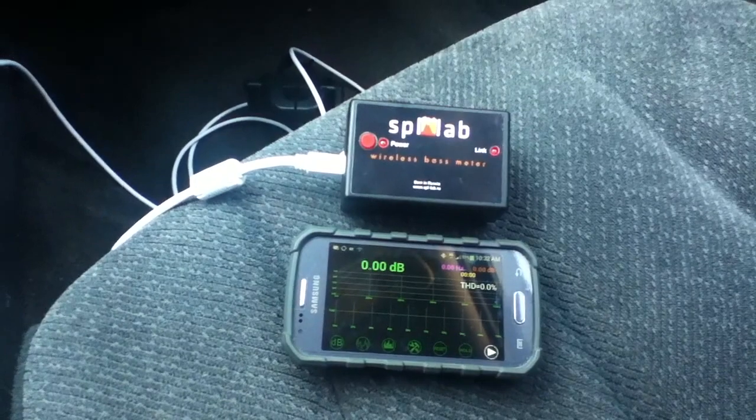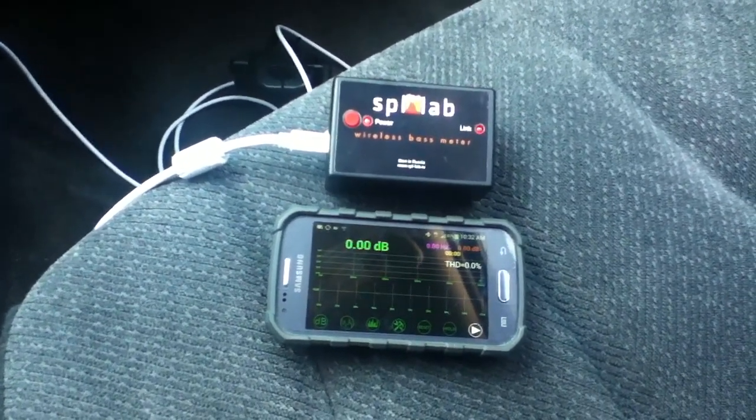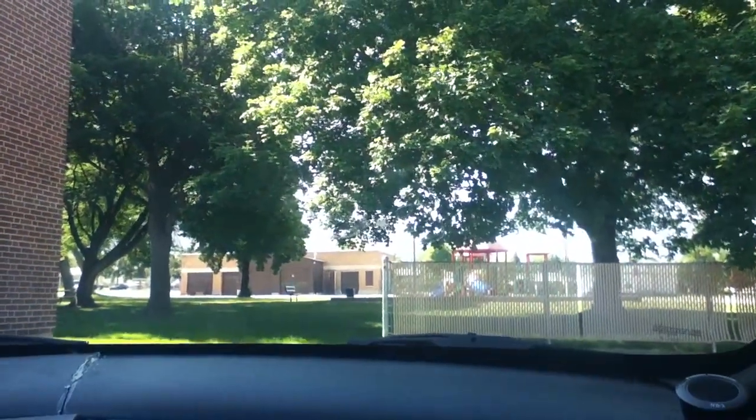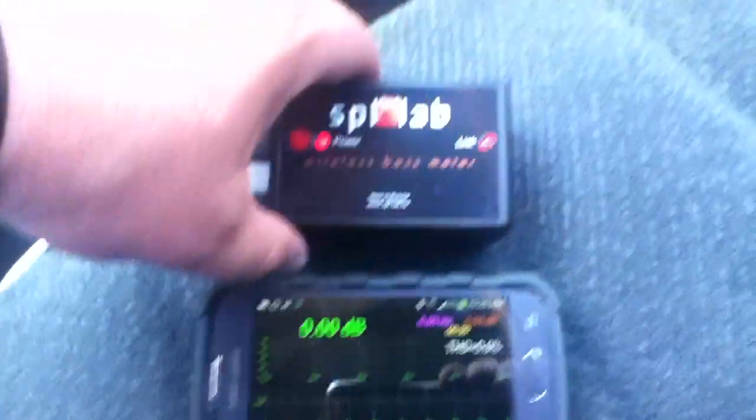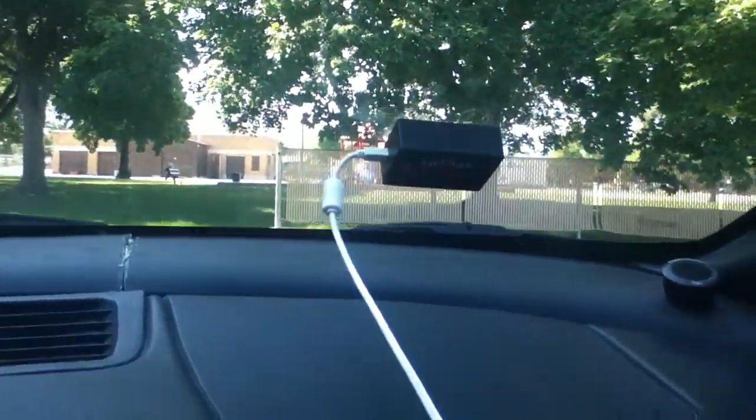Provided the SPL Lab is charged well enough anyway. Let me go ahead and get it put up on the window right up here. I don't know if you can see it or not, but there are traces from the last comp I was in to put the SPL Lab, so hold on a minute.